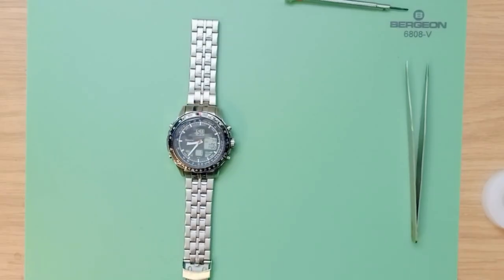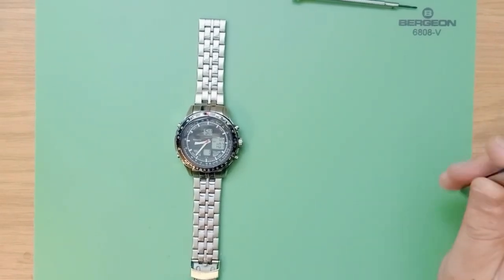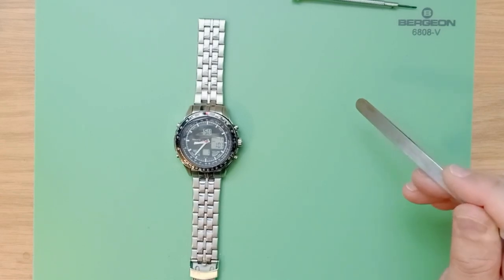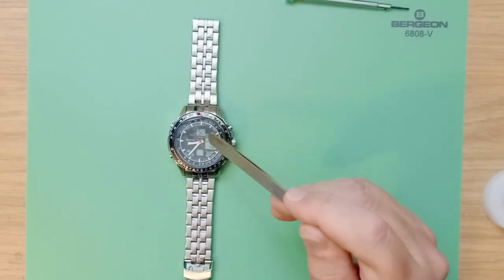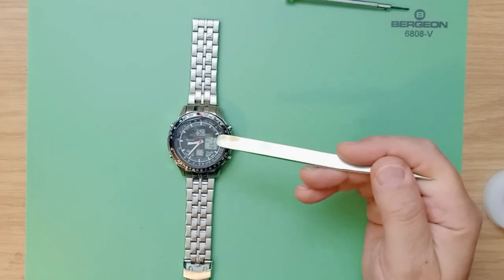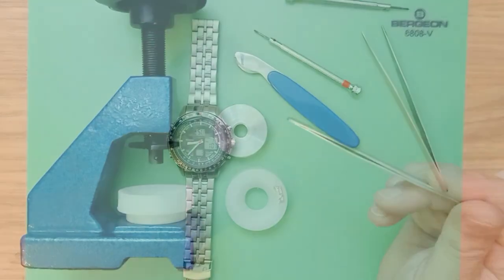Hi everyone, welcome to Time By Mail. We are a watch parts company — we supply watch parts to the trade and public. Today we're going to be looking at an Accurist Skymaster with a badly cracked crystal. The watch has a few issues around the bezel, but today we're going to be concentrating mainly on the crystal itself. We're going to be removing the movement, the digital display, the crown, and the crystal, and replacing it with one of our parts from timebymail.com.